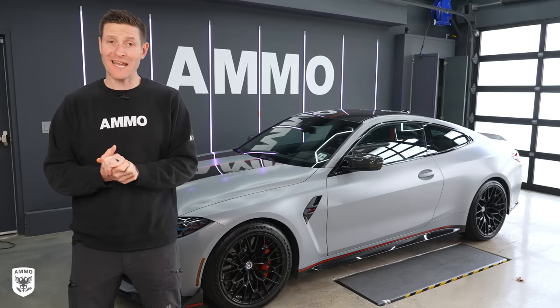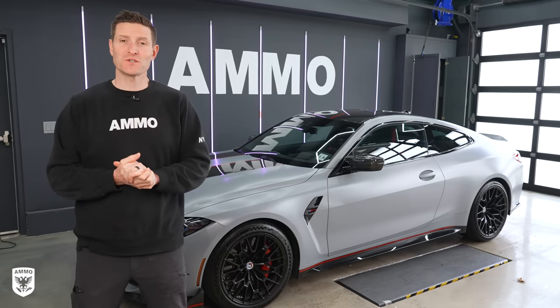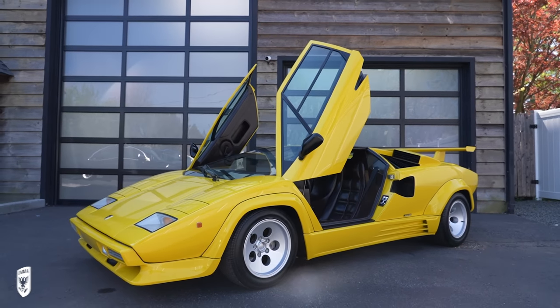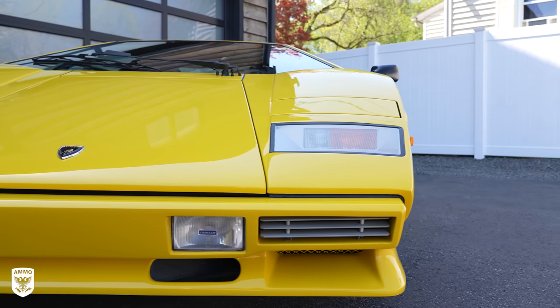Well guys, there you have it — that's how you clean and protect matte finish paint on a vehicle or a motorcycle. Of course if you have any questions, you can find me Larry at AmmoNYC.com. Be sure to subscribe. Next week we have a yellow Lamborghini Countach going up for sale at CarsAndBids.com — you're not going to want to miss that one. See you guys next time.